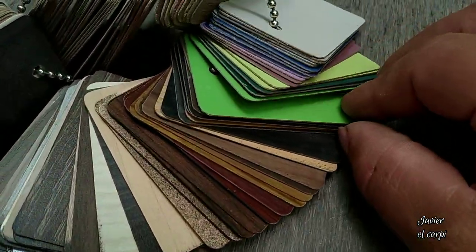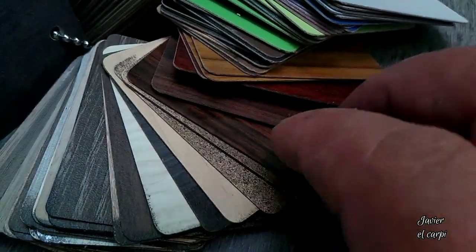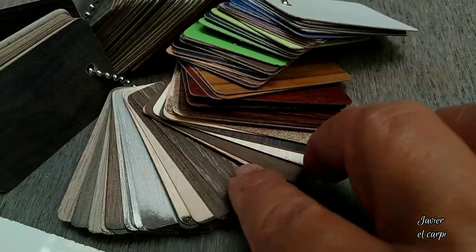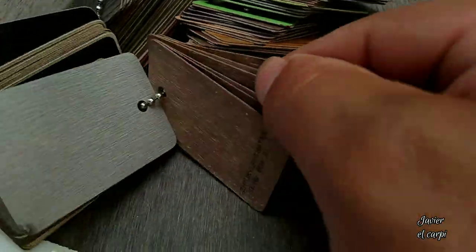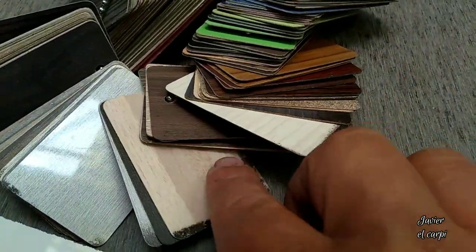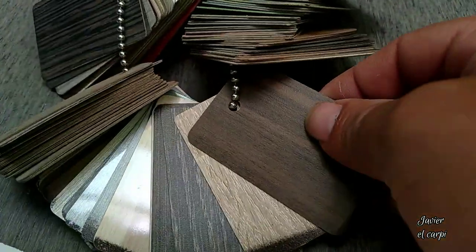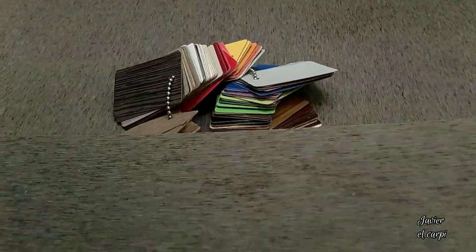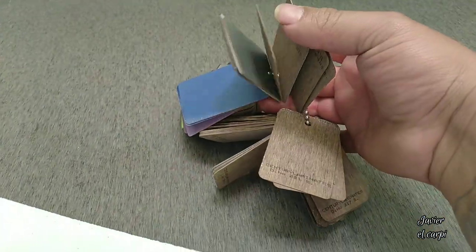It is very important that the client knows the type and quality of formica being used. That's why at Ralph Wilson they sell this sample book — it is important to show it to the client so they can choose and see the quality. Each sample in the book has a key so you can call the store directly for a quote. Prices vary greatly, from $250 to $3,000, depending on the quality you choose.